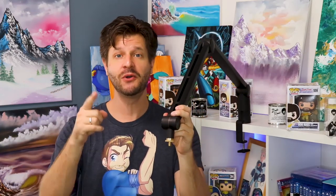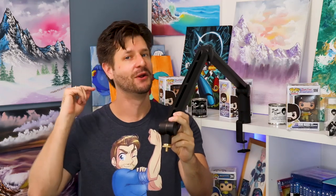This is the Blue Compass boom arm and it's a great boom arm. But if you own one, you probably have this problem right here. You need to know how to balance it, and I'm gonna show you how. Let's go.